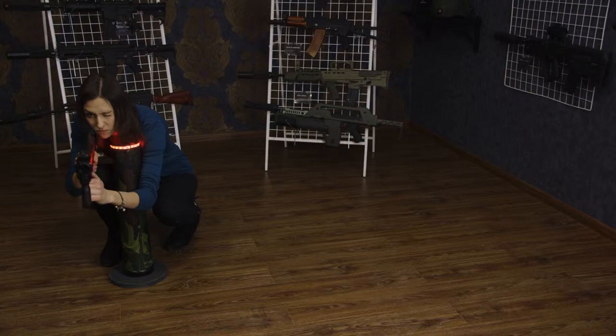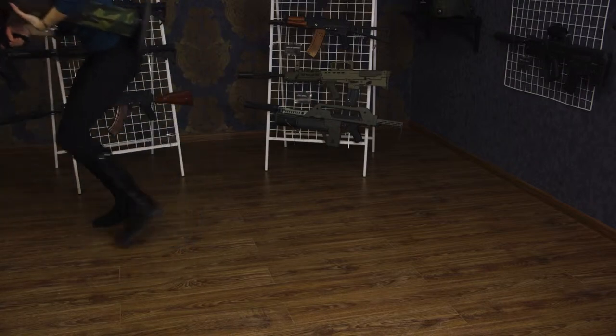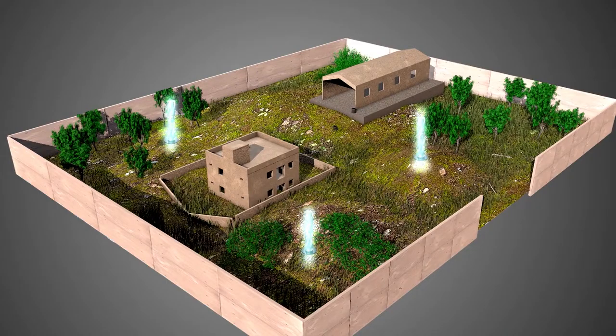And what to do next? Then we defend the control point and try to prevent the opponents from retaking it. Playing with one control point only is not very interesting — it's better to place at least three such devices on the playing ground.